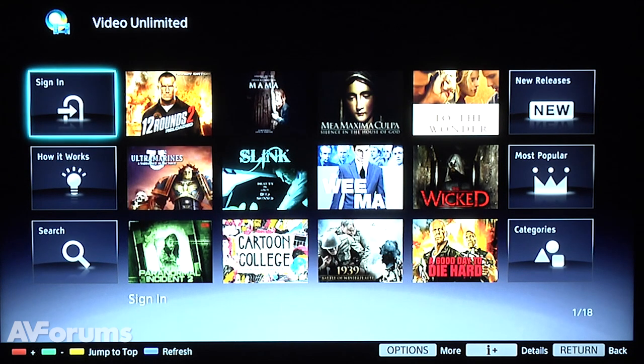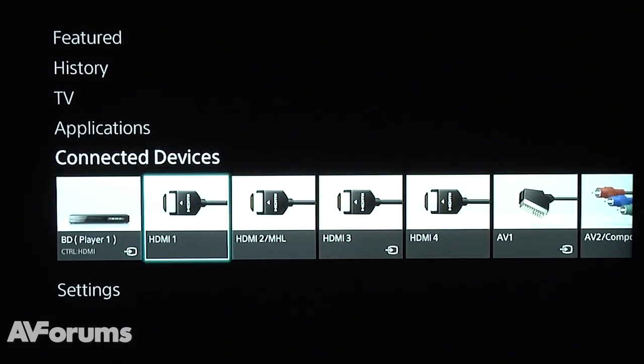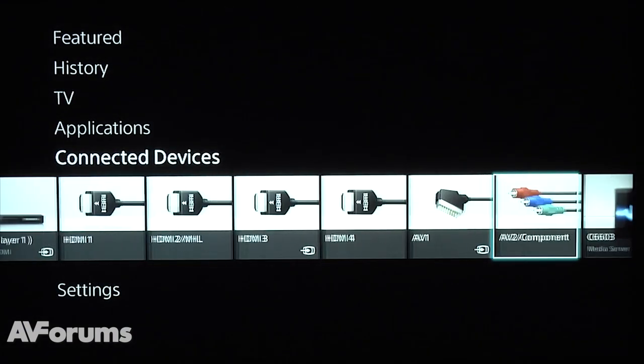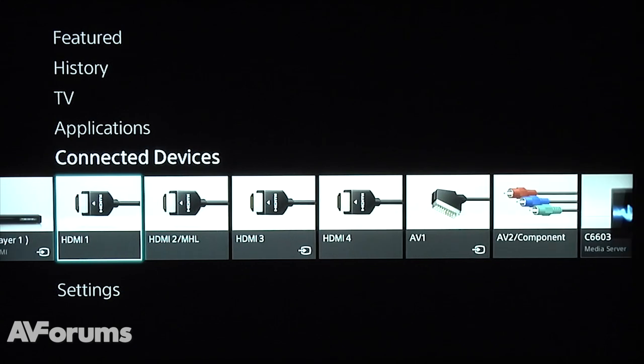As well as the revised SEN page, Sony has also updated their menu system, dropping the media crossbar for something simpler and easier to use. This menu system includes options for featured content, recorded TV, applications, and connected devices.